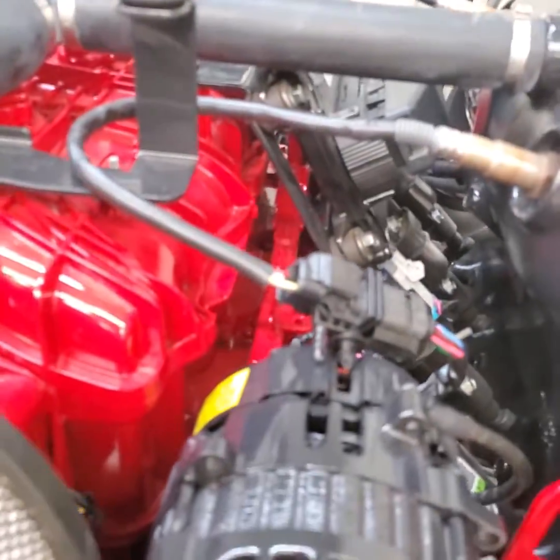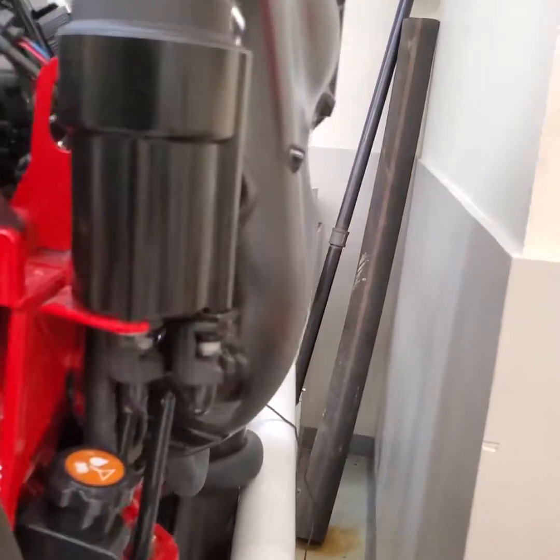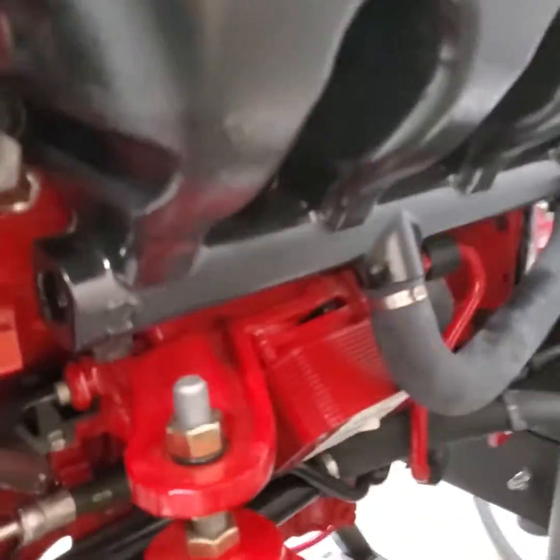The coolant temperature sensor is one that people try to stumble around on a six-liter and figure out where it is — it's in an odd spot. It's over here on the port side, right above the number one spark plug wire. So that's the connector right there for the coolant temperature sensor.